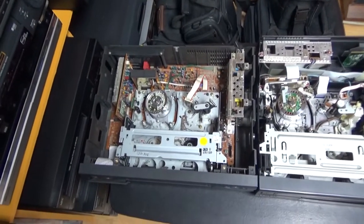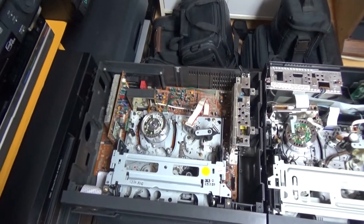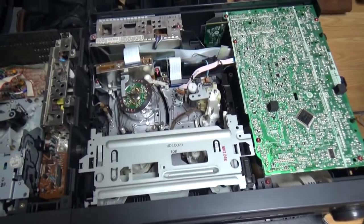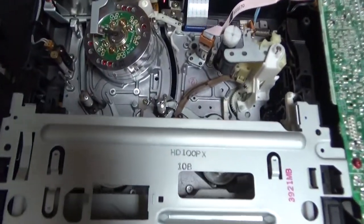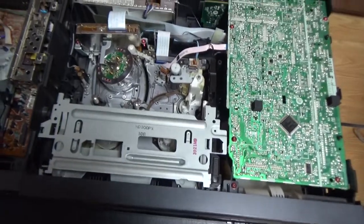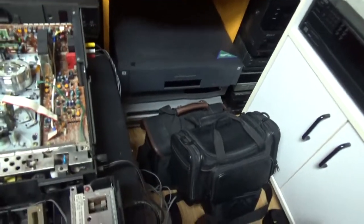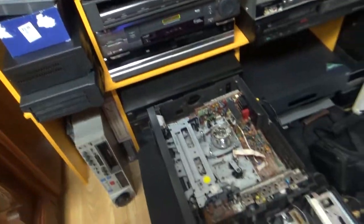I had bought VCRs before that but I don't have them anymore - like my Toshiba SD-V392 VCR/DVD combo, which I had bought in March 2012. This Panasonic VCR I got in June 2019 on eBay. This is probably my favorite VHS mechanism - it's hard to choose, I really like this mechanism. But the mechanism in this Sony and this Mitsubishi I love them too. My other Mitsubishi VCR with that mechanism is stored here - those two VCRs I compared in my last video.